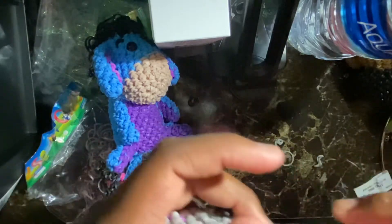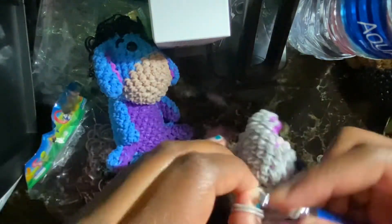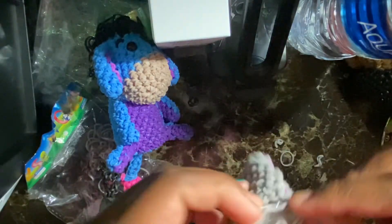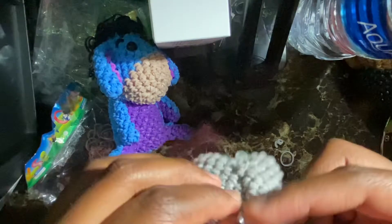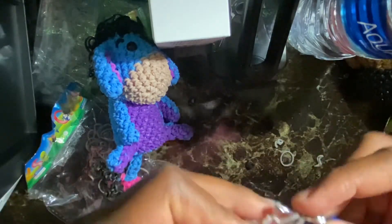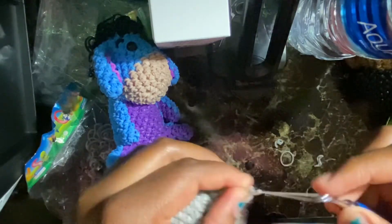Decrease around to 12 stitches and then close it off — you can close it off however you want. I'm just going to take the last strand through all the loops that are left. I'll be back after I've done this.